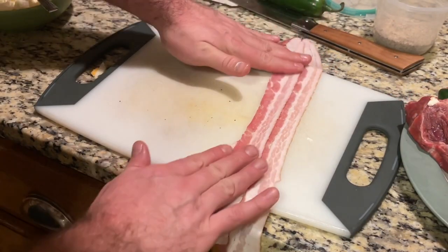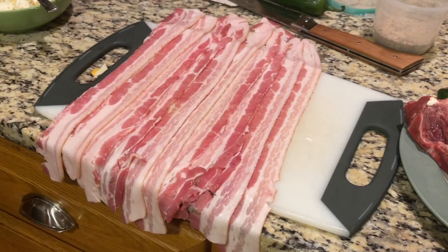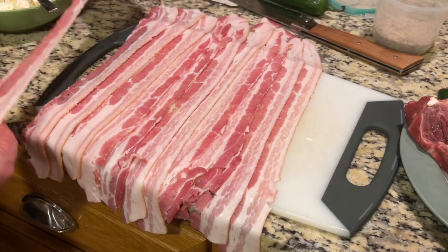Now we're going to lay out our bacon. Whether you want to use a basket weave pattern or just lay it flat like I've done, that is your choice.